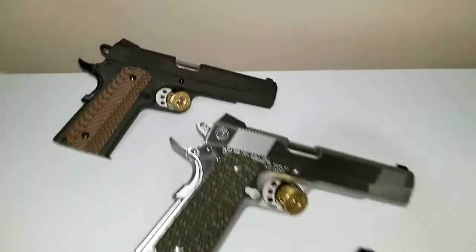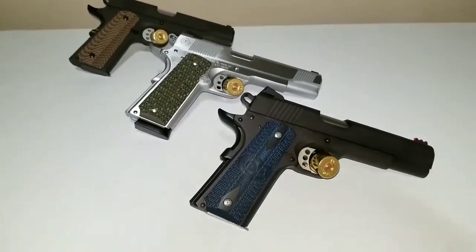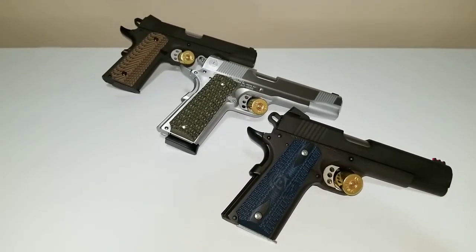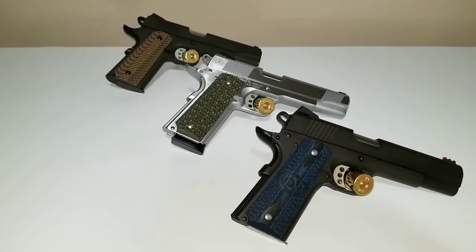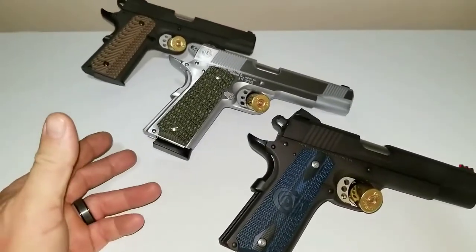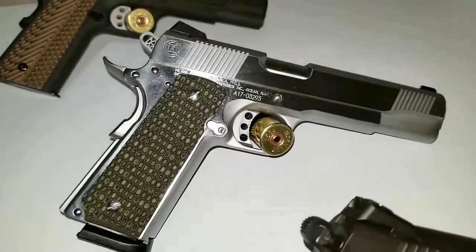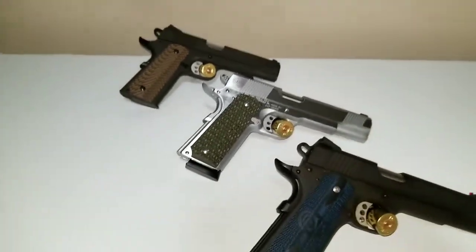I'd love to have a CZ Shadow 2. I got the money — I could buy one — but man, it's hard to let go of $1,300 locally. Meanwhile I have no problem dropping $600 on a Filipino-made 1911, which is a beautiful pistol.